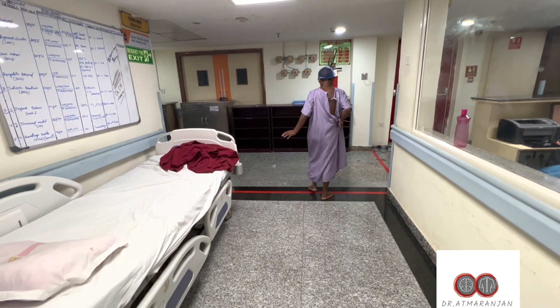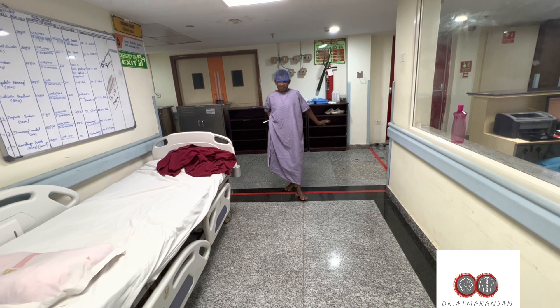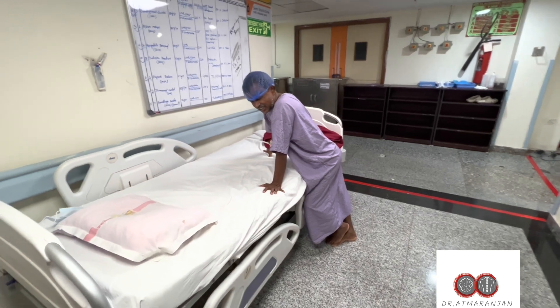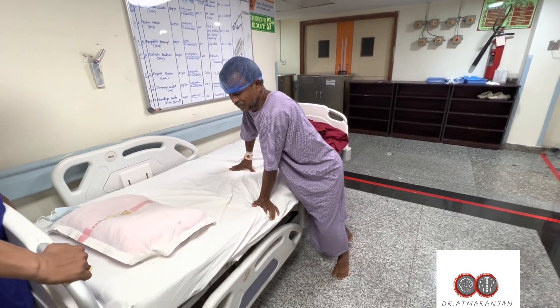We planned endoscopic spine surgery under local anesthesia. The key advantage is that we can get real-time input about the patient's pain and motor response. This is a daycare procedure, and the patient is in significant pain, requiring support to walk at this point.